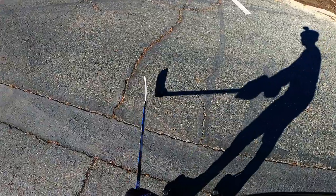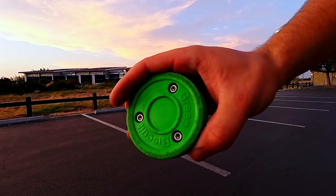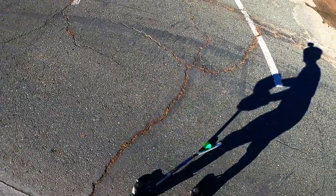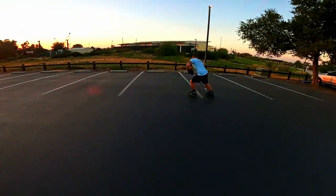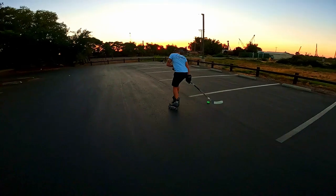Lastly is the puck — you do not want to use an ice puck or a roller puck outside. They do not slide; all they do is flip around and it pretty much destroys the puck. What you do want to get is a green biscuit puck. These things are absolutely amazing. They slide super well — they're made out of this plastic and they just float right over the ground. They actually slide better outside than a roller puck does on a roller rink. So pick one of those up.